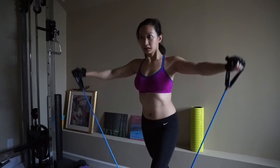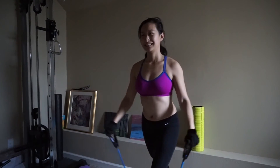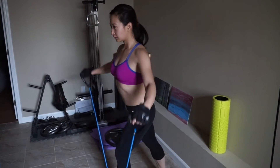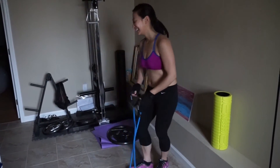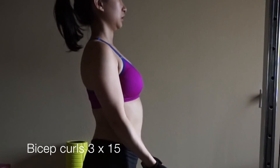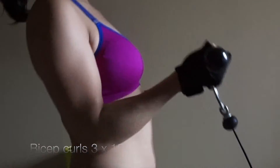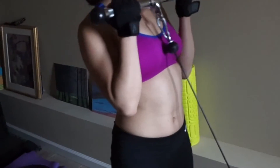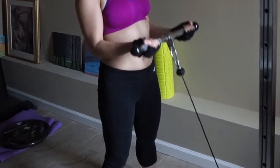Using these resistance bands — you can totally do so many workouts with these. And then lastly I always do biceps, like three sets of 15. I actually prefer using these over dumbbells just because it helps me not move my arm as much.